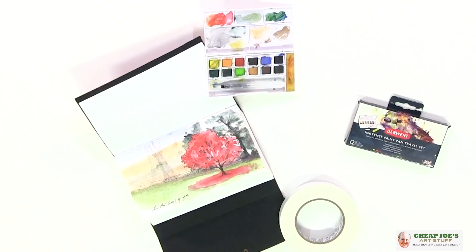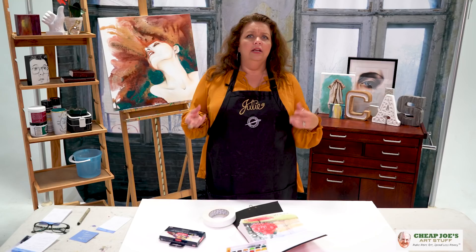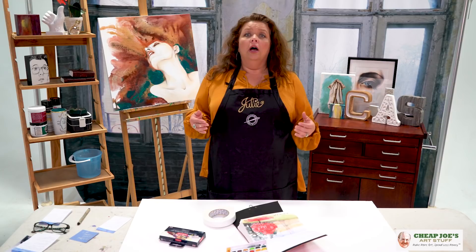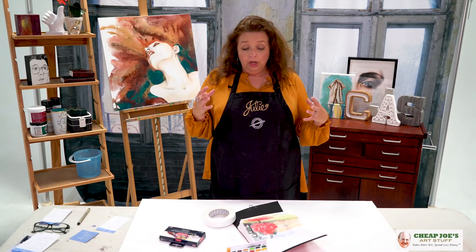There are 12 of them in there. The case is hard plastic and it's kind of heavy duty. I was surprised because some travel sets are a little thin so if you drop them they can crack, but this one is not like that at all. It also comes with a really great travel brush that does come with a cap, and also has a handy little sponge along the side that's good for cleaning the brush off.